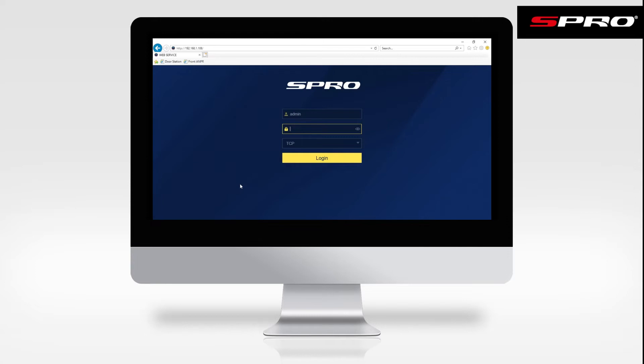Once we've entered the IP address, we'll enter the username and password and click login.